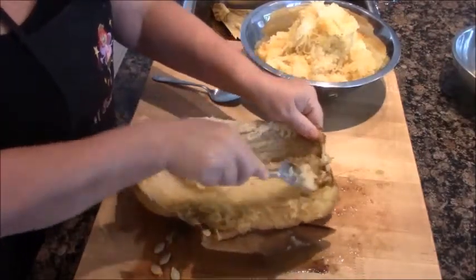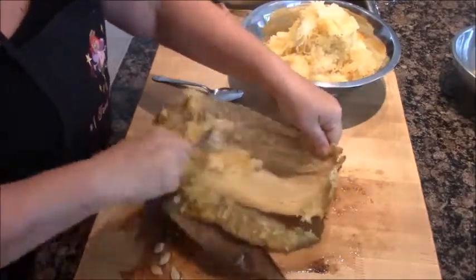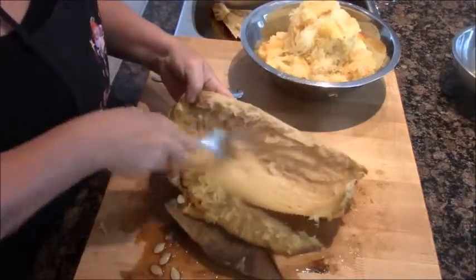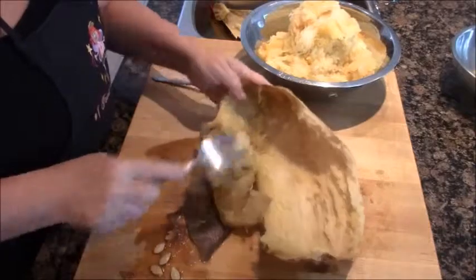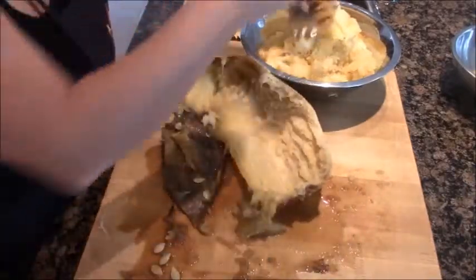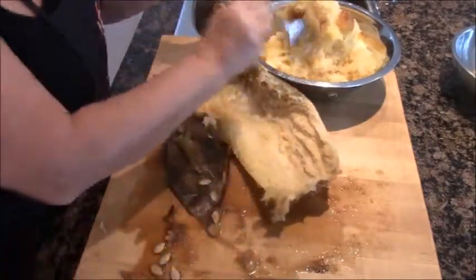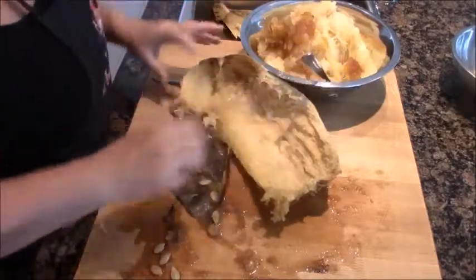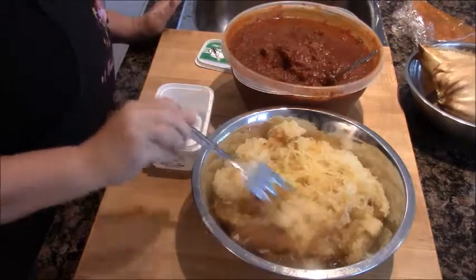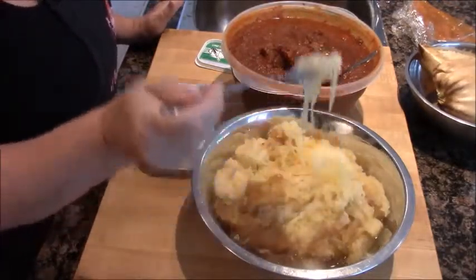It fools your mind and your body into thinking you've had a very fulfilling pasta lunch, but you don't feel like you need a nap afterward. It's probably as much fiber as a lot of human beings get in a whole day or maybe a whole week. At this time of year in Ontario it's inexpensive and fun to work with. That's all the work that's involved in a spaghetti squash.